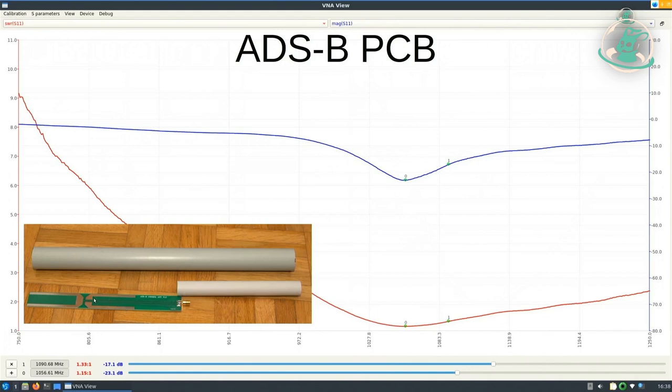We also have a PCB antenna. You can see it doesn't always have to be a wire — it can be a PCB as well. There are many advantages: it's easy to produce precisely, it's cheap, and it's small. And as you can see, the performance is okay.